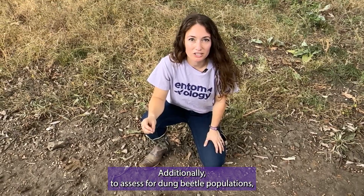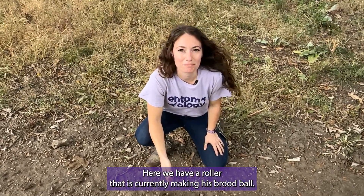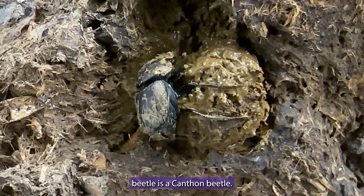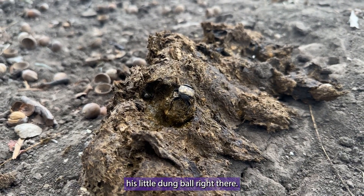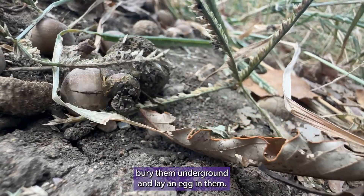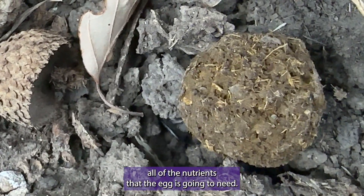Additionally, to assess for dung beetle populations, you can just go through and look through piles of dung on your property. Here we have a roller that is currently making his brood ball. This particular dung beetle is a canthon beetle — canthons are rollers — and you can actually see him forming his little dung ball right there. We call dung balls brood balls; they will form those and roll them away, bury them underground, and lay an egg in them. That brood ball is going to have all of the nutrients that the egg is going to need once it hatches.